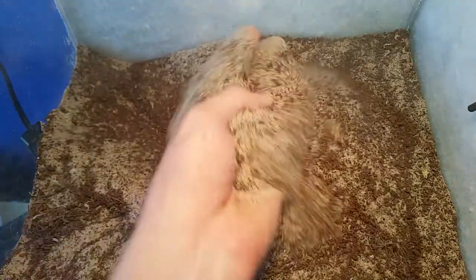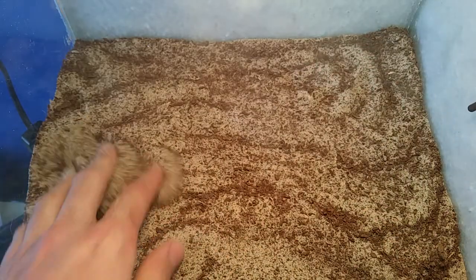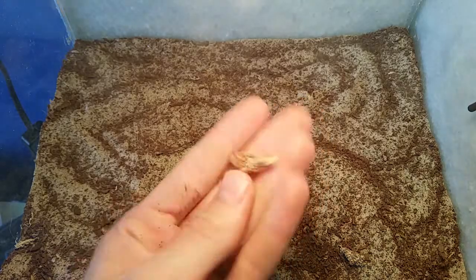I also mix in some dried mosses just for a nicer looking substrate and also to replicate a little bit more of the desert with different textures.